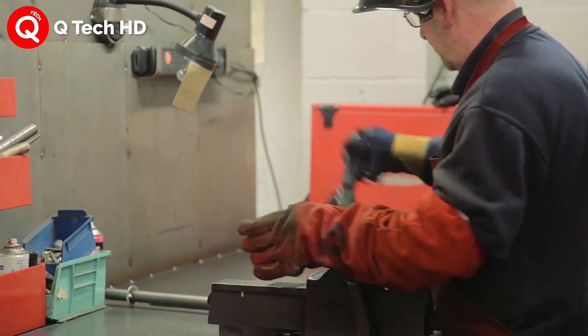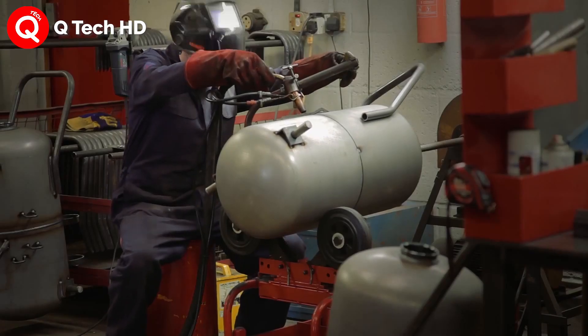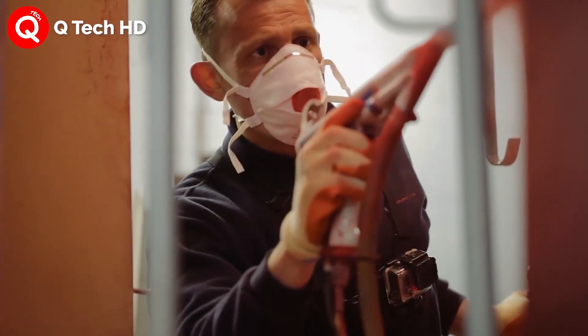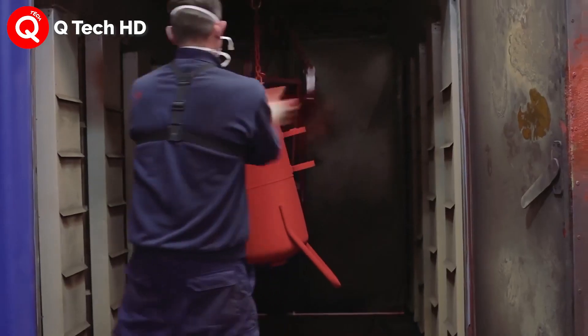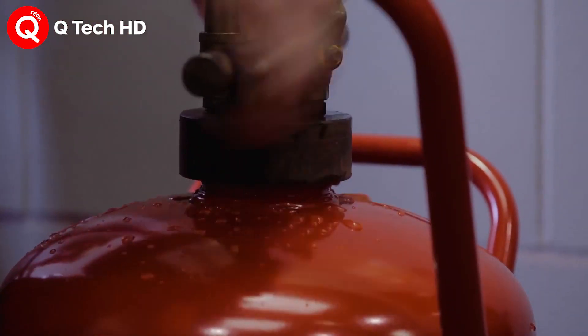The final manufacturing operation is the assembly of the actuating handle, safety pins, and the mounting bracket. These parts are cold-formed — formed at low temperatures — from steel, and are purchased by the manufacturer from an outside vendor.